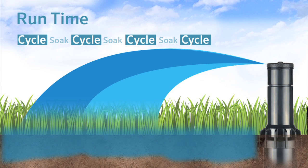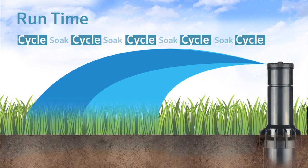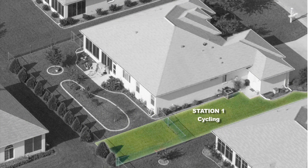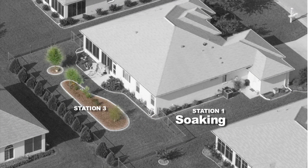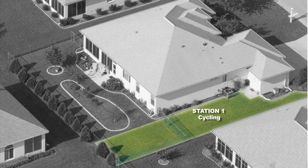Cycle and soak does not change the total amount of watering for the station. Instead, it divides the total run time by the maximum cycle time that you set. It will run as many cycles as it needs to complete the full watering amount. In between cycles, it must wait for the minimum soak time that you may also set.